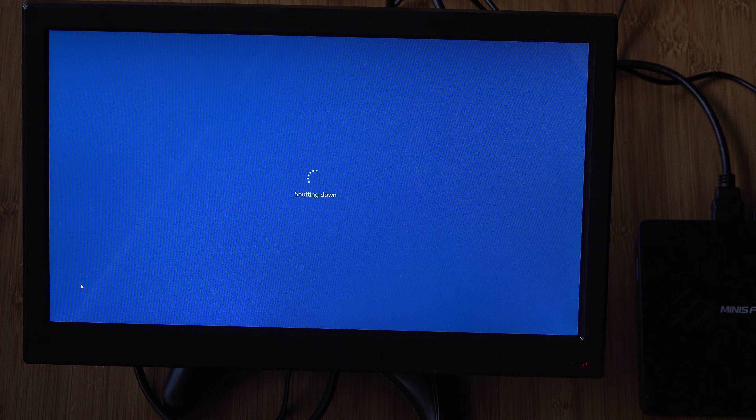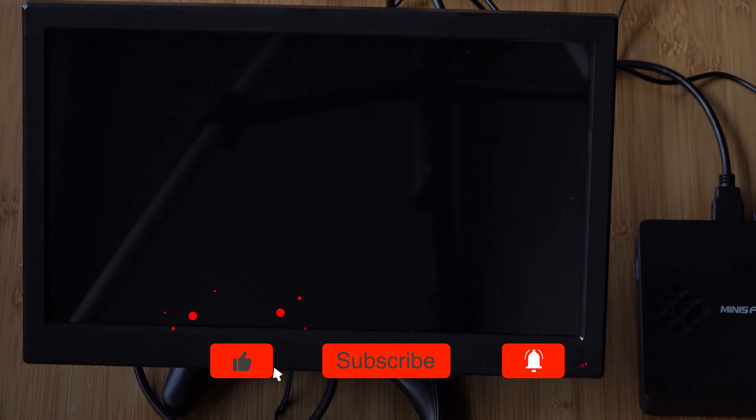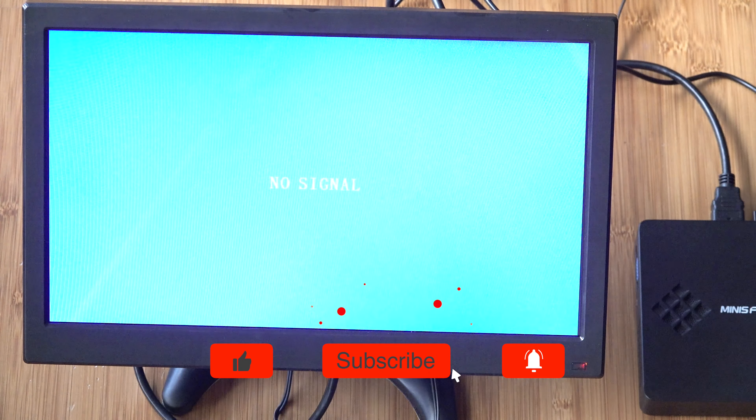So this concludes my review of the 13.3-inch monitor. If you found this helpful, please hit that subscribe button on the way out. Thanks for watching.